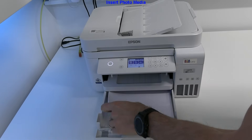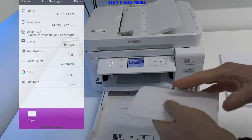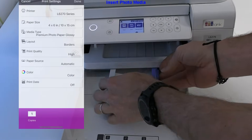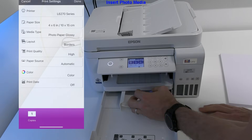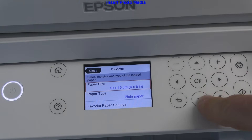Now I put in the photo paper. The printing side is down and I need to adjust the paper guides. Different borderless formats are supported on these models, and I select the proper media type.